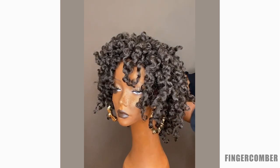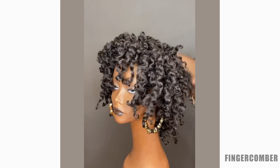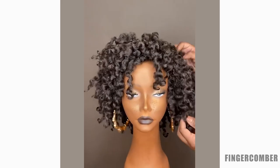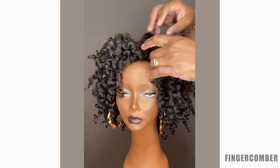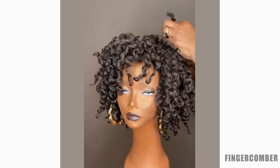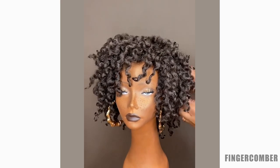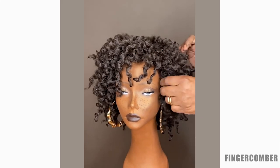You're going to want to go through the whole unit and make sure that you get all the twists open. Then you just finger comb it a little bit. After you've finger combed it, you might want to wear it just like it is — and as you can see, that was a super easy, super quick transformation. But if you want to take it a little further and open it up more, we'll show you how to do that.